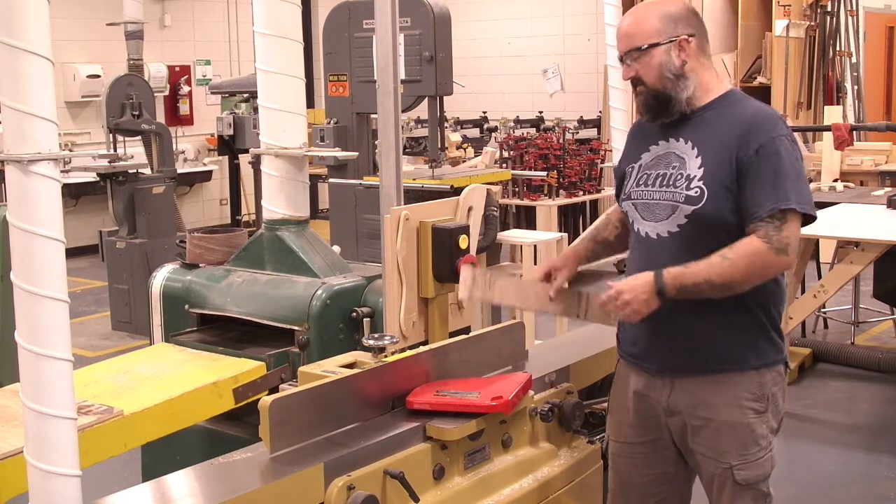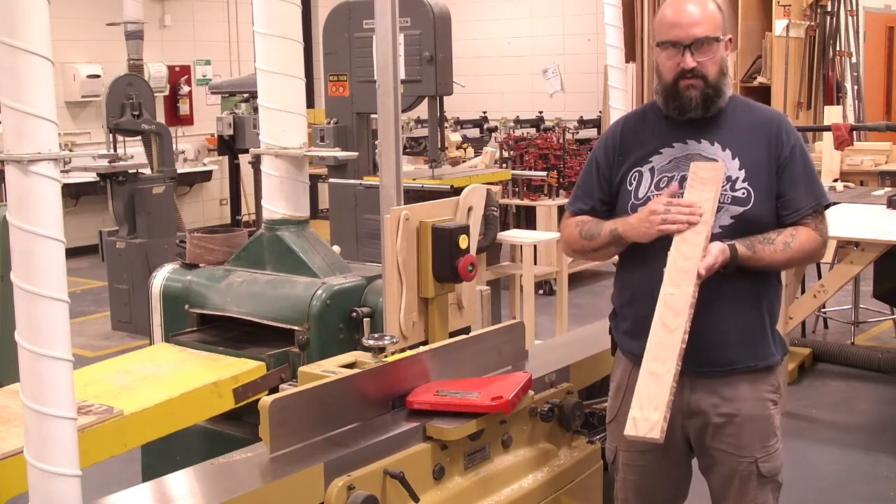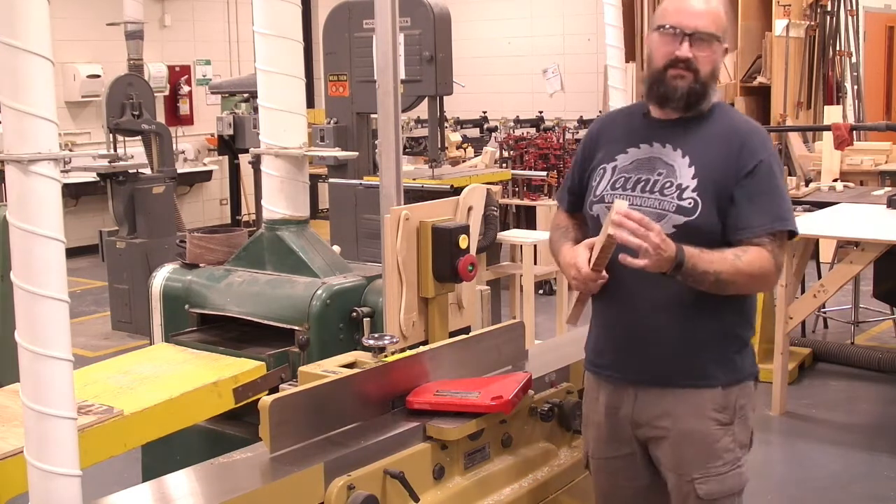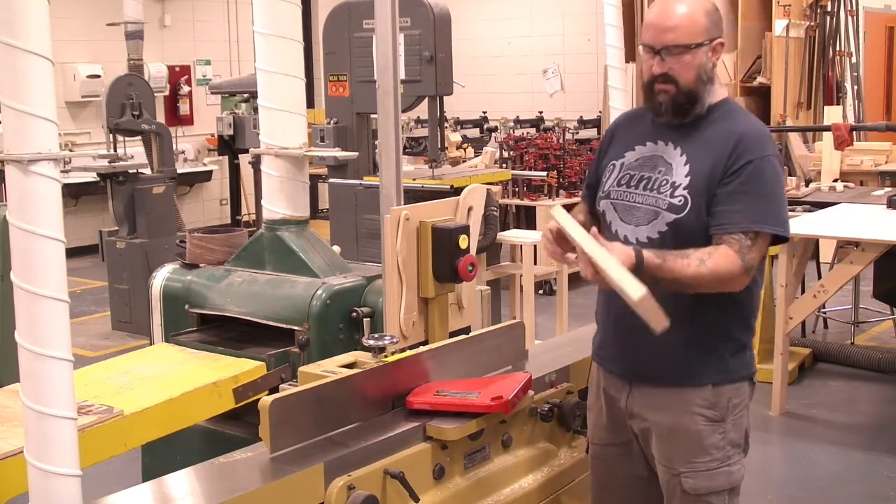We're only ever going to machine two sides. This is the face of our board, this is the edge — the skinny way — and then we have the end of the board, which you don't really have to worry about right now.